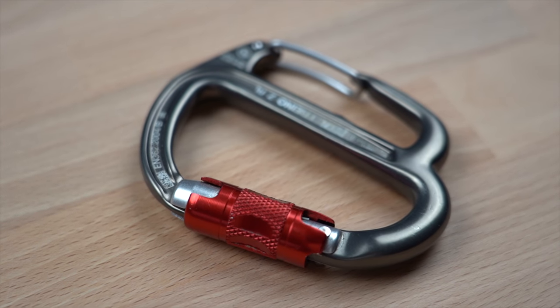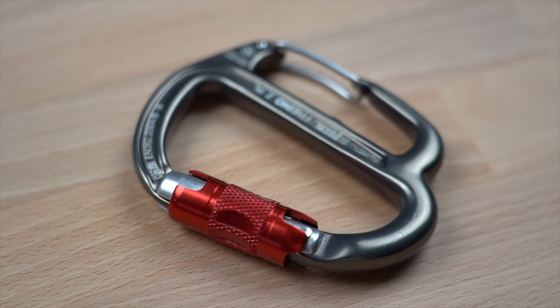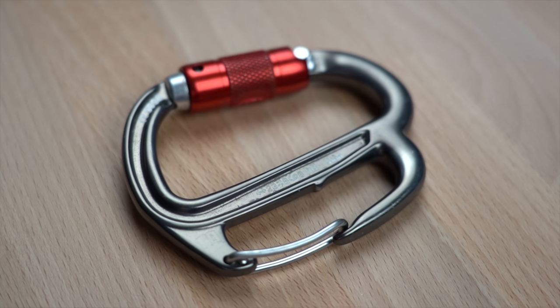Petzl is releasing a new version called the Freno Z that, for now, will only work with its newly designed bobbin descenders, the Stop and Simple. The basic function of the Freno Z is the same, but the design has changed in a few significant ways.